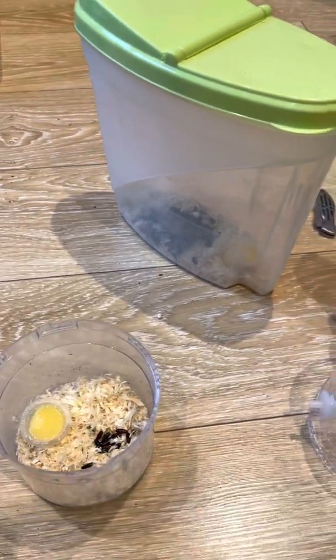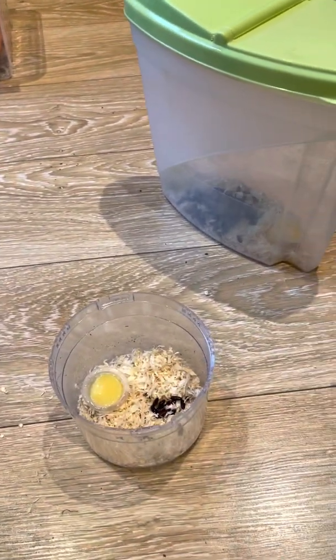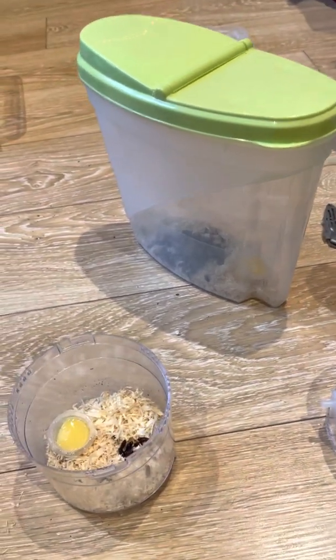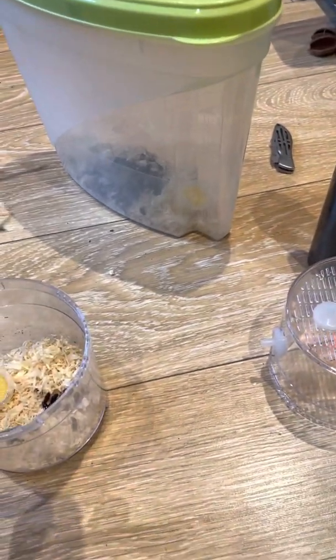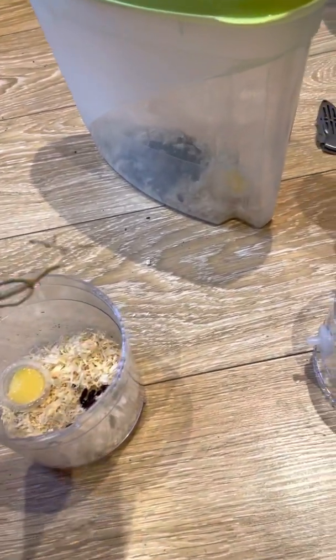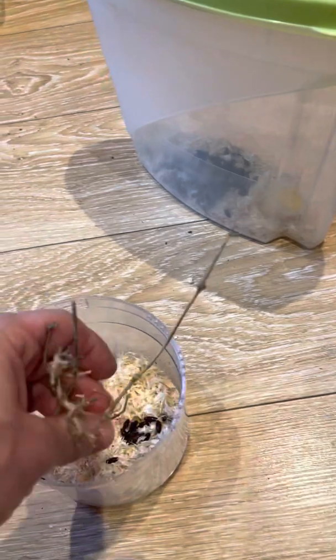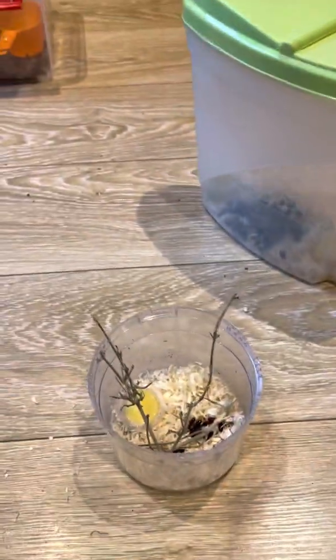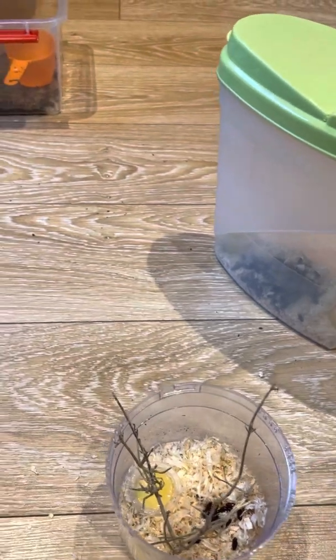Totally optional, but you can just get a little twig or something and stick it in there. It just gives the flies something to perch on and stretch their wings, which then prolongs their life.